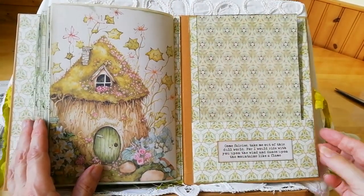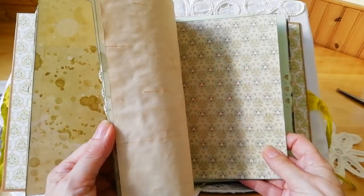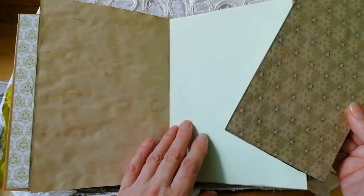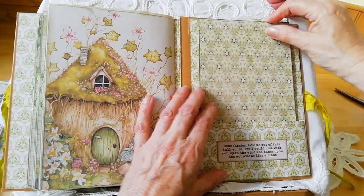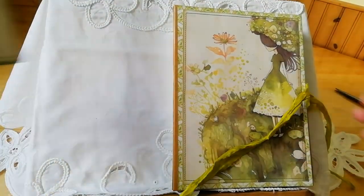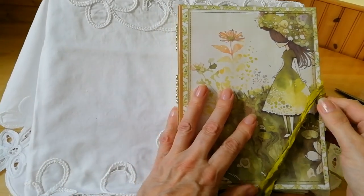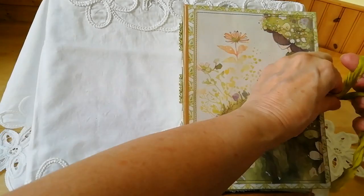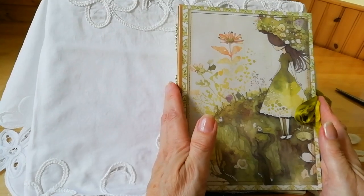There are lots of fairy digitals out there, but I just like this one — it wasn't too twee and it wasn't over the top. At the back I've just popped a pocket in with a board, so if you do want to write in it you can put your board behind and you've got something substantial to lean on.